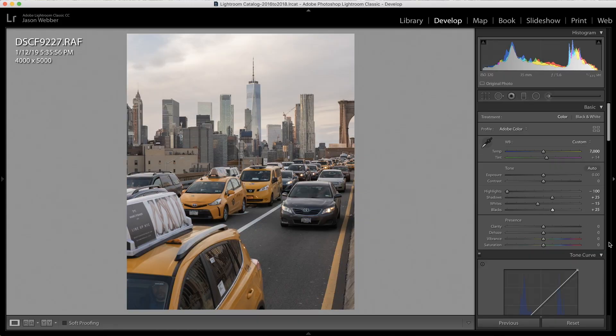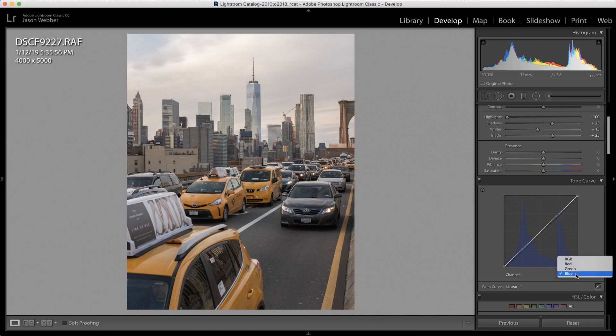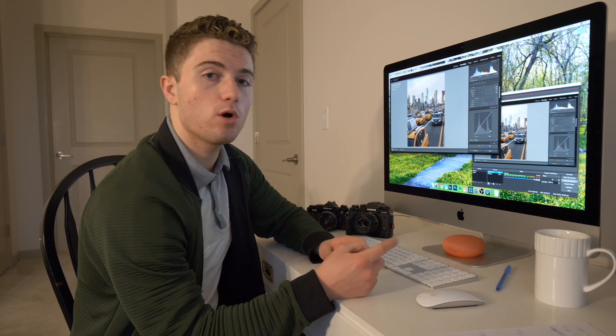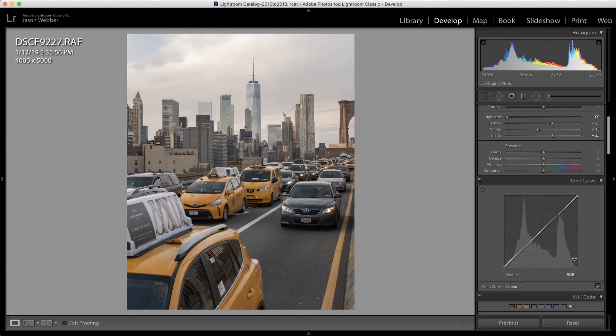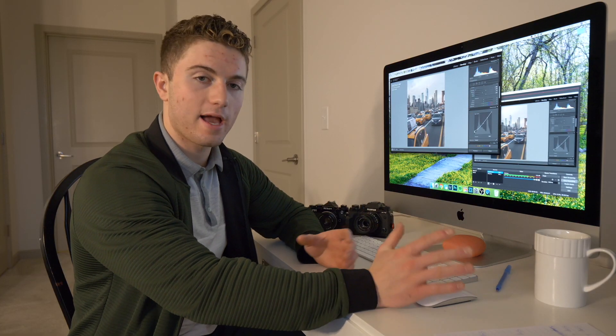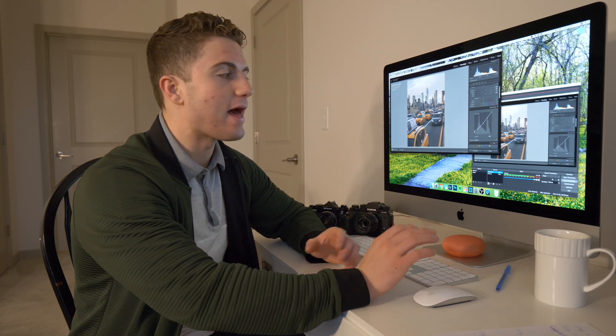The next thing I want to do — and arguably the most important thing — is messing with the tone curves. The tone curve allows you to change the contrast in your photo, but also change the color of all the different tones. The first thing I'm going to do is lift the blacks in the RGB tone curve, which gives me a little faded look in the foreground. It looks a bit weird right now, but I can promise we're going to make a lot more adjustments to sort of cancel that out.